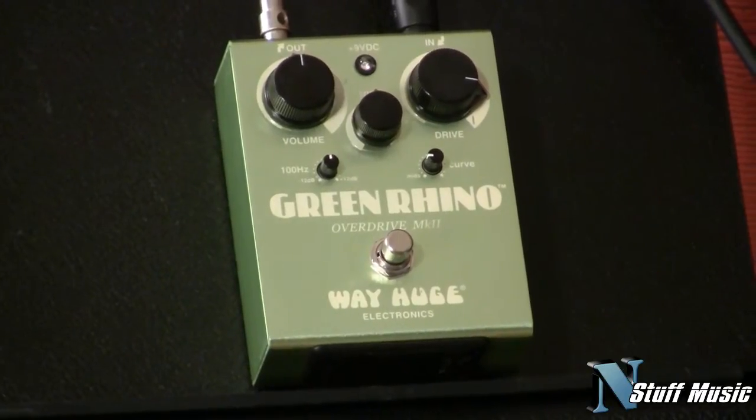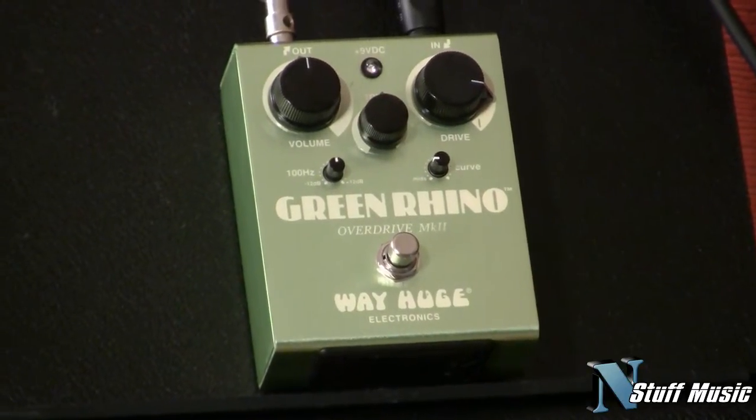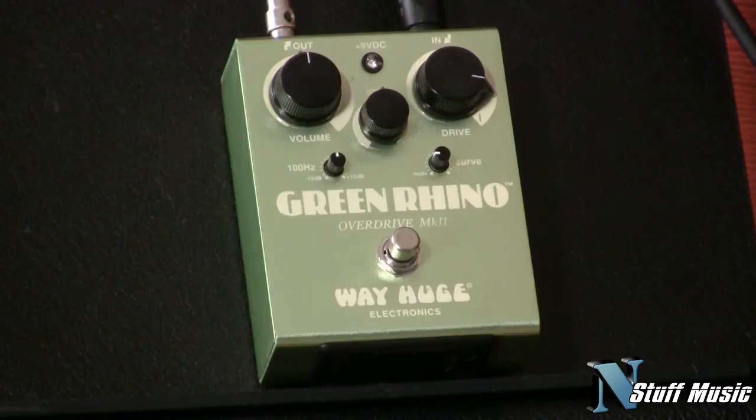Here's a reference tone in the neck. In the middle. In the bridge. Playing through a Fender DeVille here.